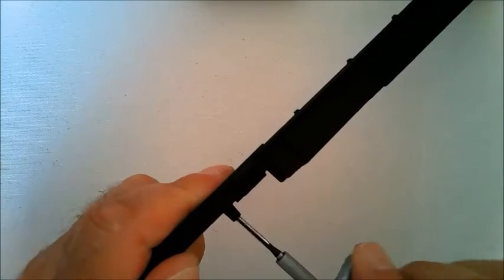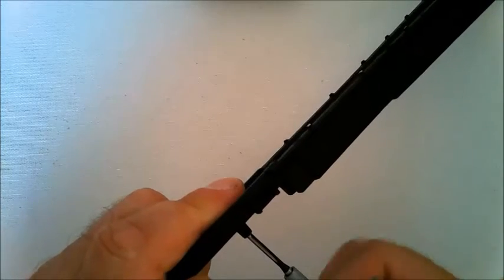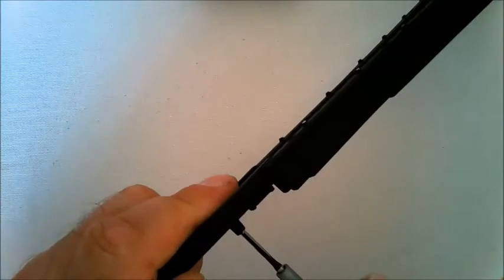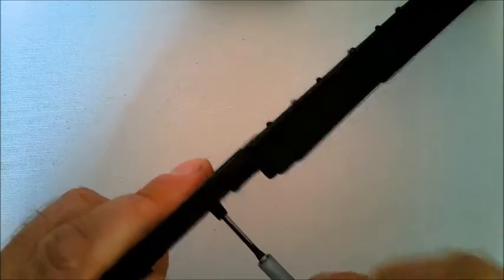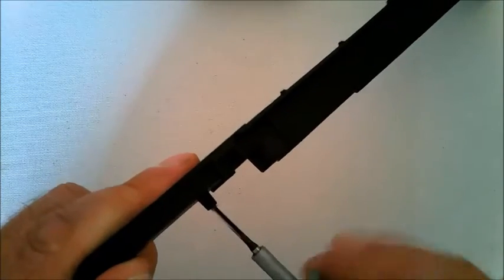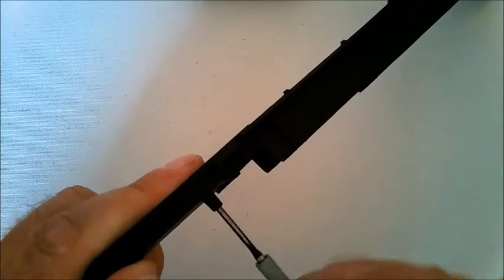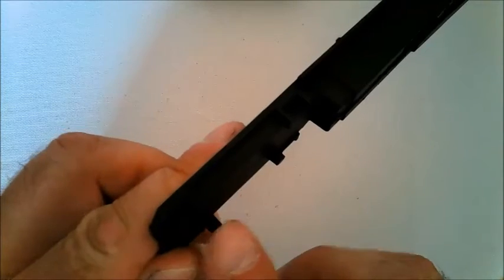Turn it in until it feels tight, and as soon as it gets hard to turn, you turn the other way. Then do the same with the second hole.